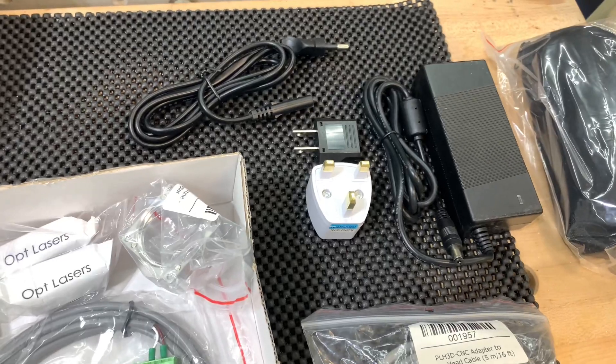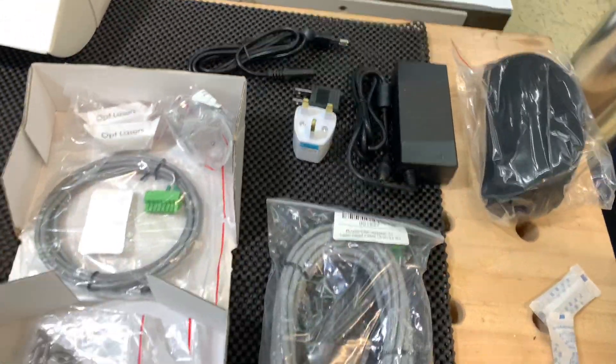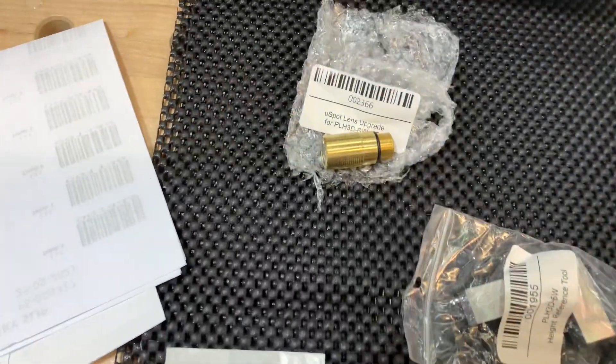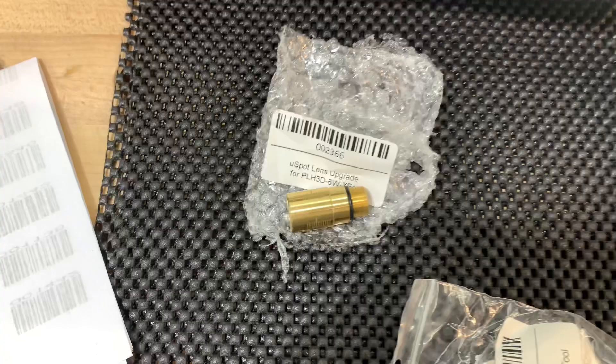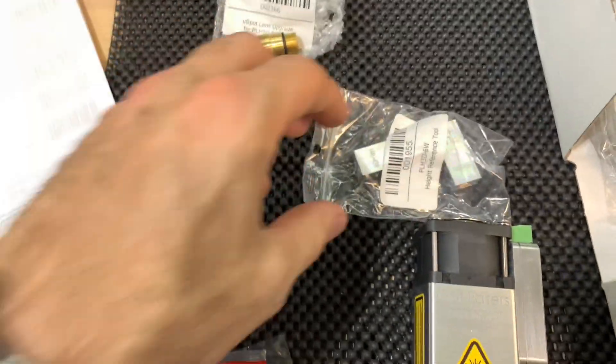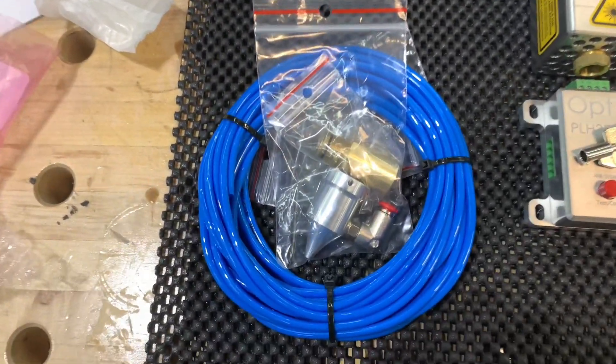The power kit — this kit comes from Poland, so it's got some European plugs, but American adapters on the power adapter. I added the U-Spot lens upgrade, so that is what that piece is. It comes with a reference tool so you can set your height.